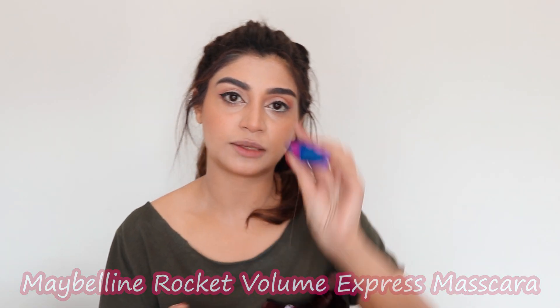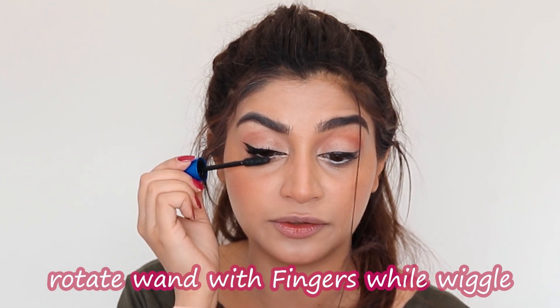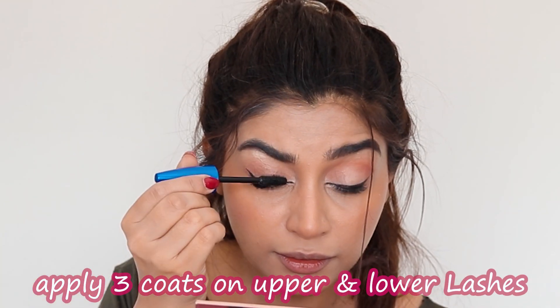On to the mascara — I'm using Maybelline Rocket Volume Express. A trick for non-clumpy eyelashes is to deposit the product at the root of your eyelash and then just wiggle it up. Make sure that you maneuver and rotate the wand with your fingers as you go out. We are done with our mascara, and you can see the difference it has made. The white pencil and the borderline make all the difference — it makes your eyes really pop. When you have a bold liner going on, you don't really want to put kajal inside or glittery shades. You can use false eyelashes as well, but I opted to stay with my natural lashes with several coats of mascara.